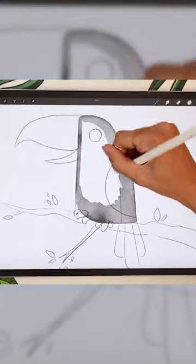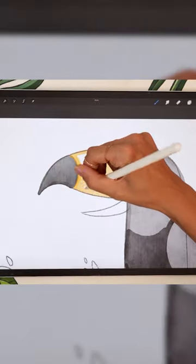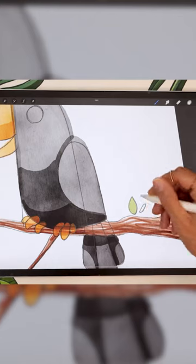Color the body and layer your strokes to create shadows. Repeat with the beak, the feet, and the branch.